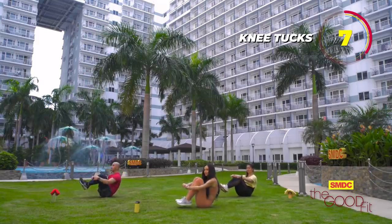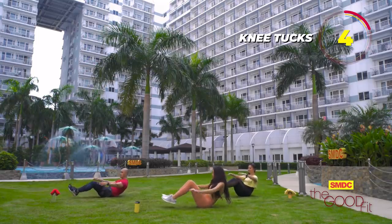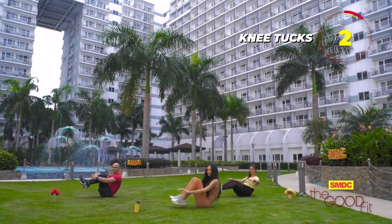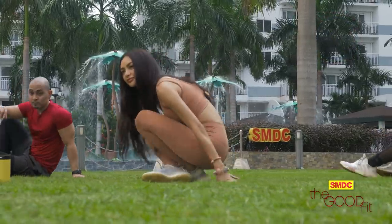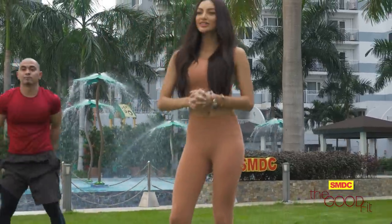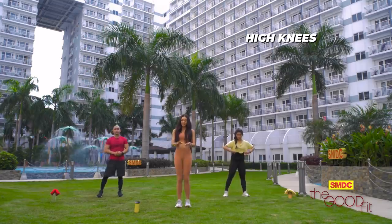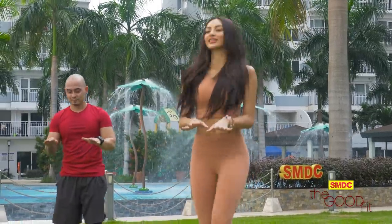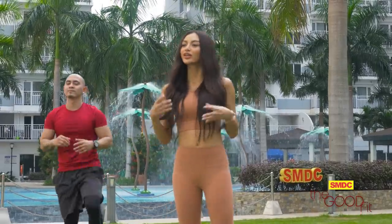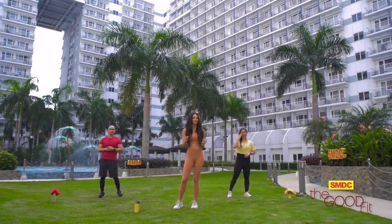The next workout is going to be high knees. Put your hands at chest height, and then — this is so good to keep your heart rate up — we're going to burn a lot of calories.